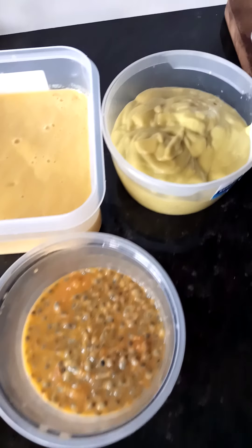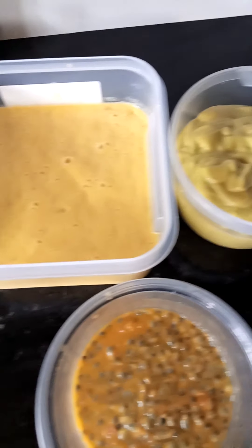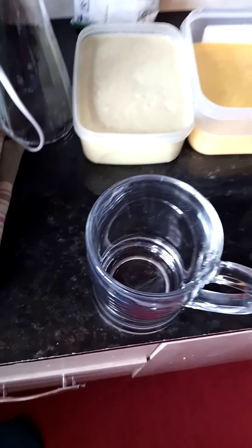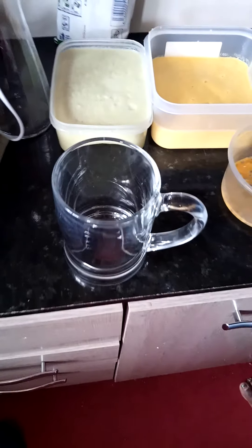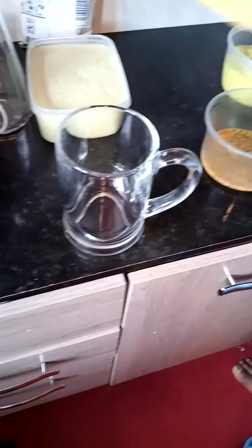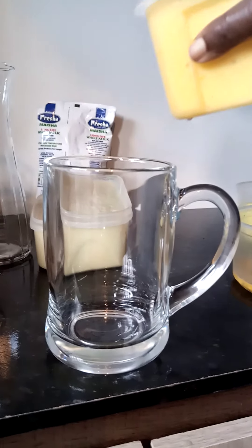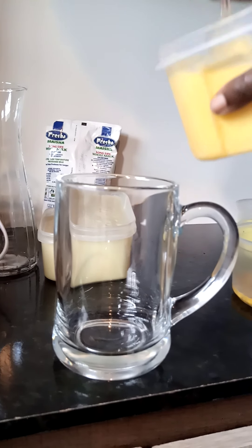As you can see my juice is ready. Now I want to serve it. I'm using a mug to serve it. Since I want to have a better presentation I'm going to serve one by one. I start with the mango.